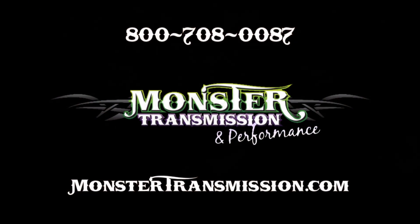If you have any further questions, give us a call here at Monster: 1-800-708-0087. Talk to you then.